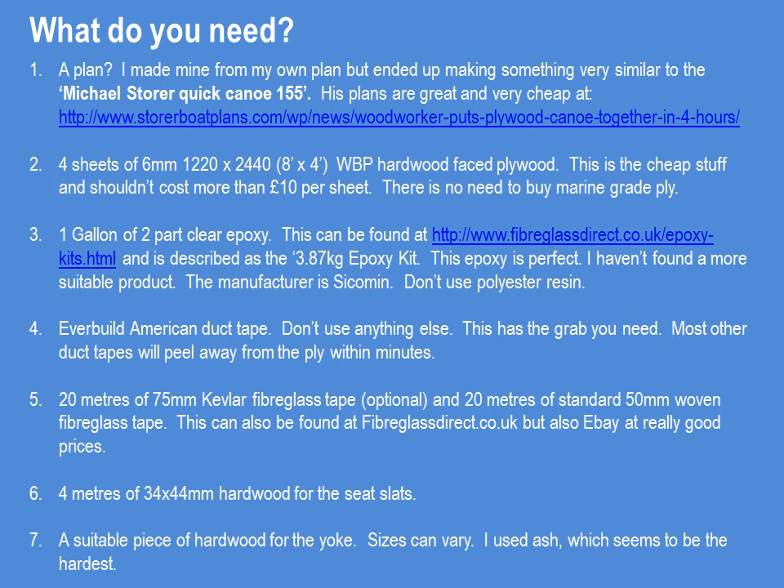For duct tape, use the EvoBuild American duct tape — the orange stuff. Don't use anything else; you'll just waste your time. This stuff has the grab needed to hold together a heavy boat while you're trying to epoxy it. You'll probably want about 20m of 75mm Kevlar fiberglass tape for the outside of the boat, and 20m of standard 50mm woven fiberglass tape for the inside — this dries clear so it'll look better on the interior. You can find it at Fiberglass Direct or cheap on eBay. You'll also need about 4m of thick hardwood slats for the seat slats — any hardwood that won't bend and can hold a human's weight. Finally, a suitable piece of hardwood for the yoke; I used ash because I Googled it and ash was among the hardest — it was like rock, so I'd recommend it. That's all you need — go off and build a boat.